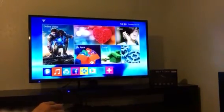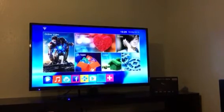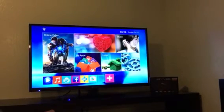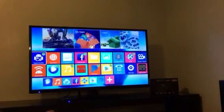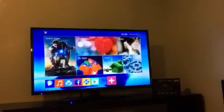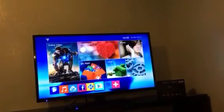Down here you have Facebook, Kodi, Google Play, and Pandora. You also have more apps that you can put on your front page. You can also add more to your library by going to Google Play.